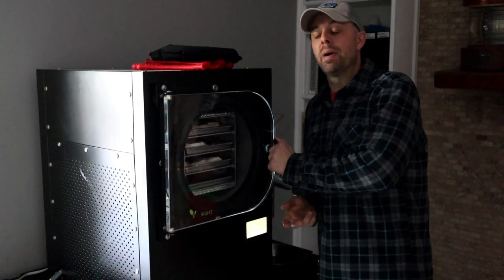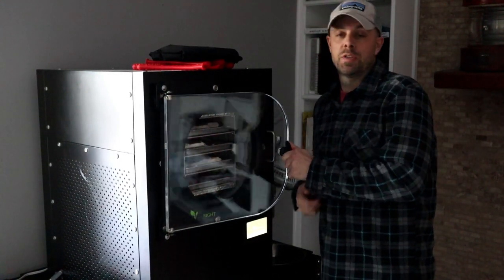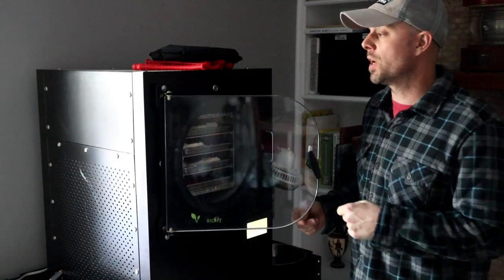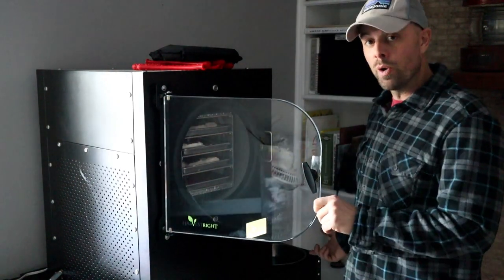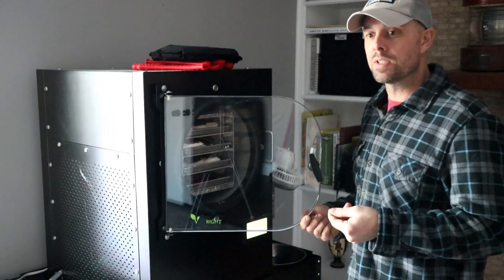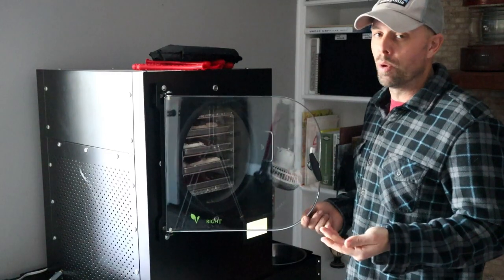Hey everybody, it's Retired at 40. I just finished a batch on my Harvest Right, and I've noticed that there's a lot of new Harvest Right owners that are looking for some tips and tricks. And since I have some used oil now, I'm going to show you today how to make an inexpensive filtering system that's pretty unbeatable, really.